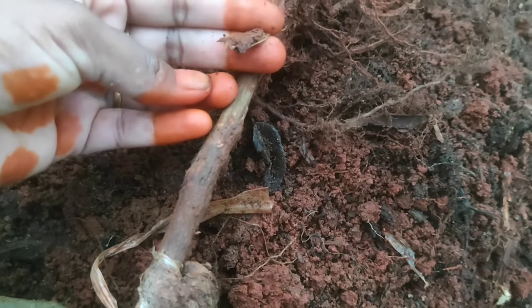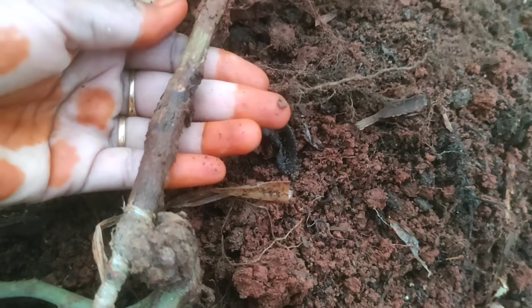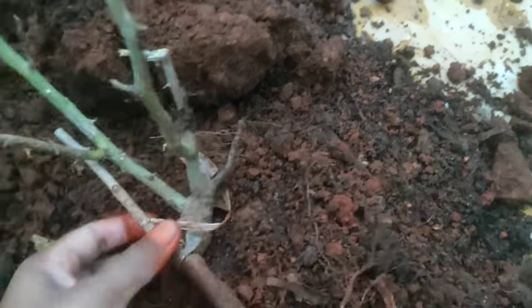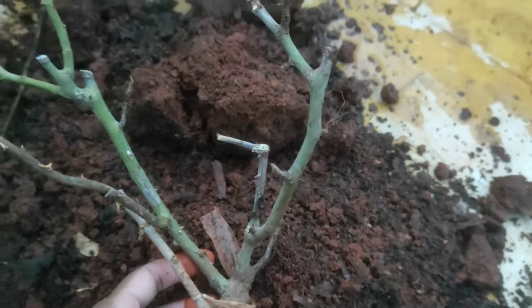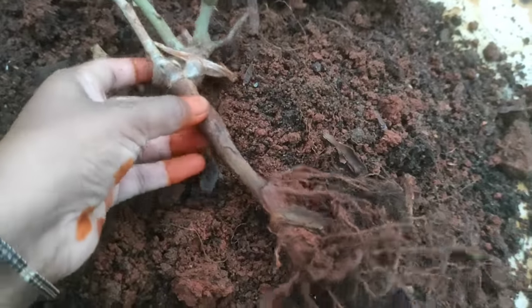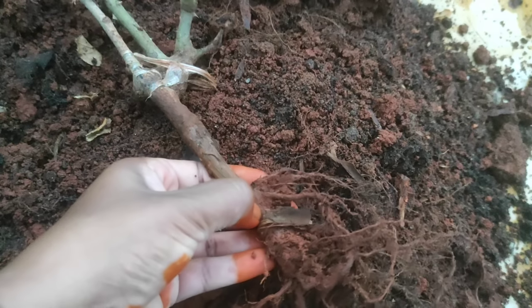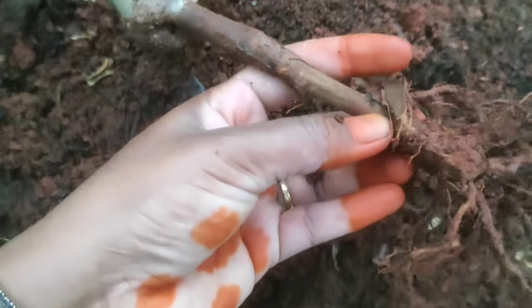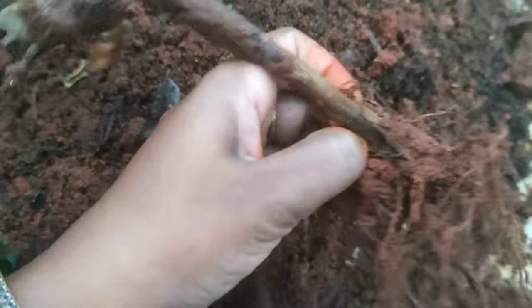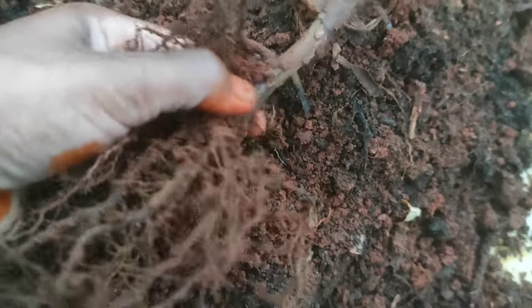It's dry. The potting mix is very cool and very good. This potting mix is very good. I don't want to get any of the ingredients.